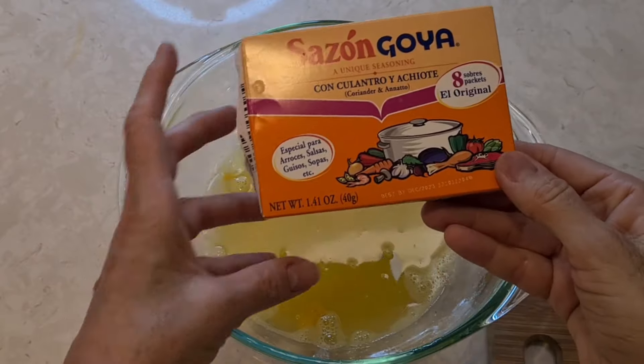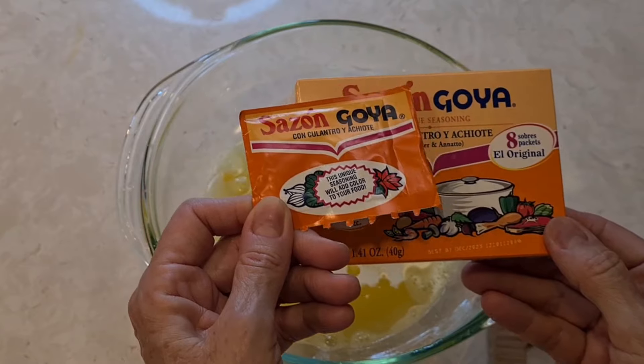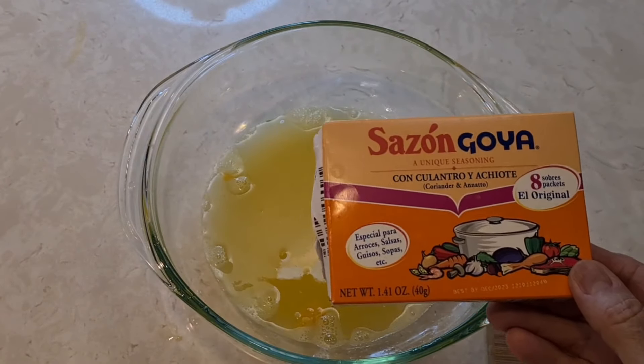I'm going to use two packets of sazon seasoning. You can find this in any market in the Hispanic section. I'm going to use two packs.